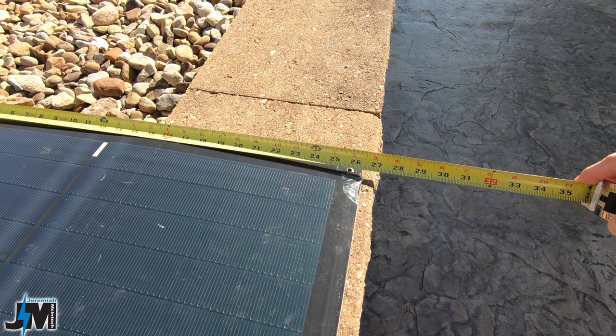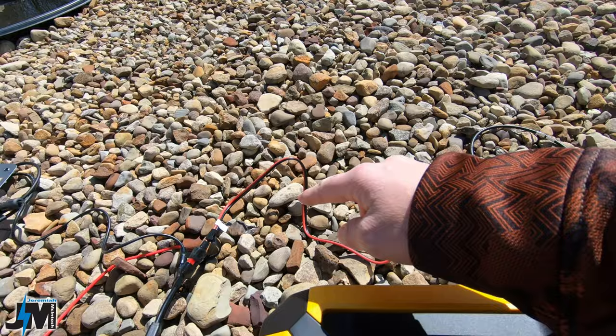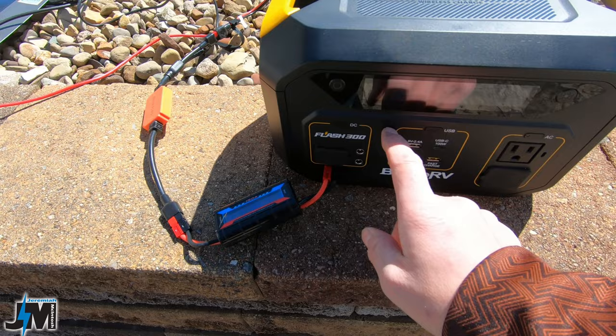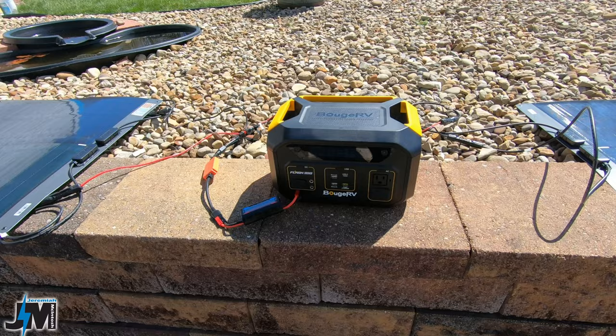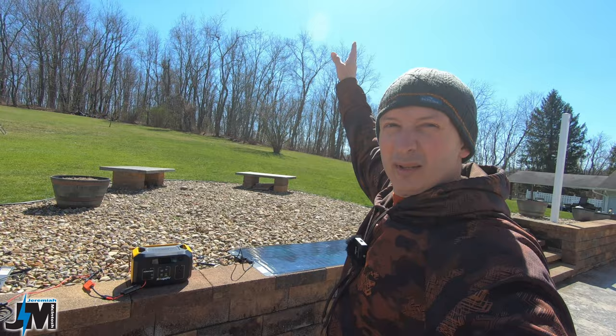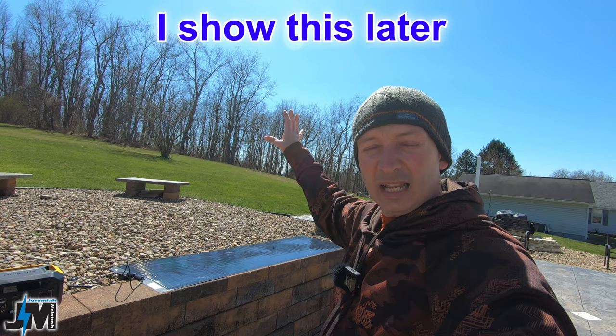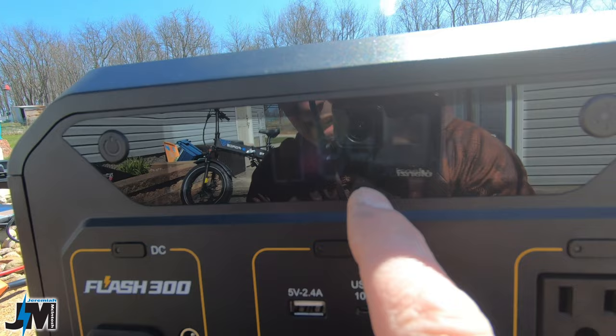I now have the Bouge RV Flash 300 charging from both solar panels simultaneously, run in parallel through a backflow preventer and meter into the power station. Currently getting 205 watts according to the meter and about 193 on the display. It's been charging for about an hour and is already at 83% from zero. The peak maximum according to the meter was 281 watts - pretty good for these panels just laying down flat.